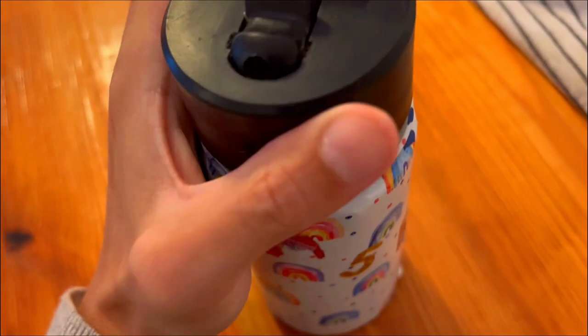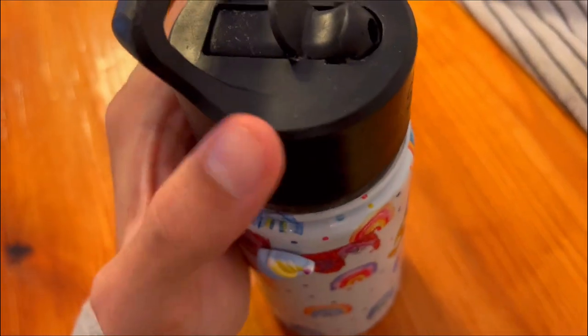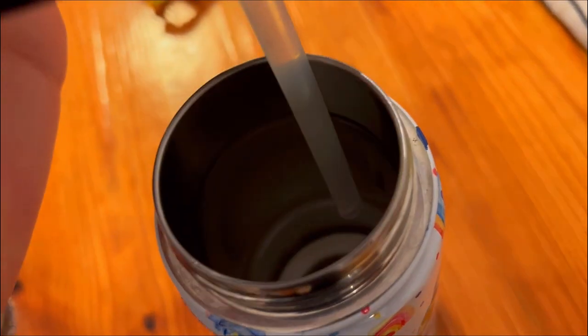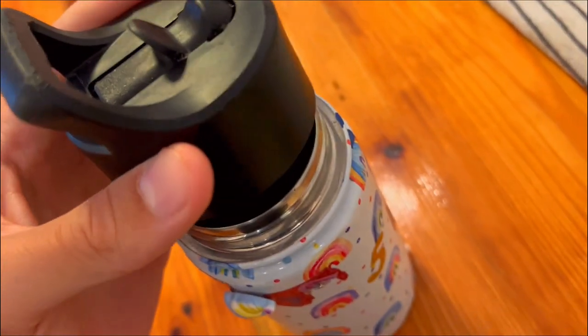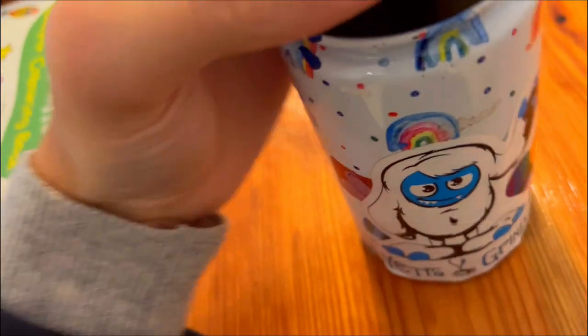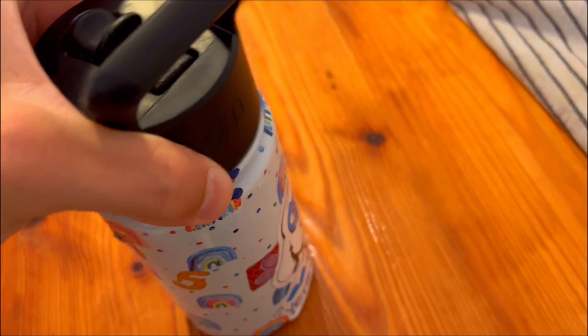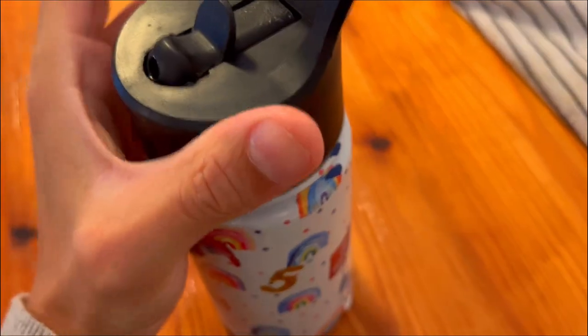Third, are you looking for a thermos that is stylish and durable? Then this one is perfect for you, as it's available in a variety of colors and designs, including the rainbow dream. The thermos is made of 18/10 stainless steel, making it durable and long lasting. Also, it's BPA-free, ensuring that your child's drinks are secure and healthy.